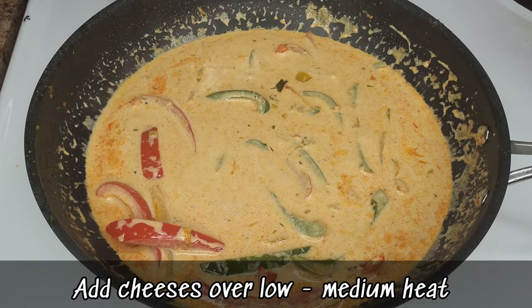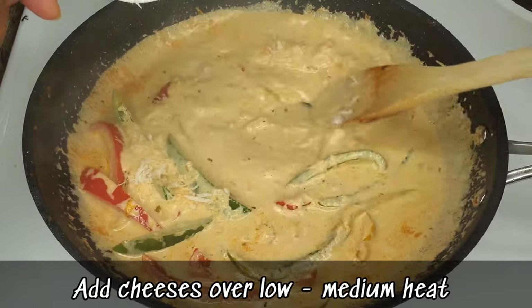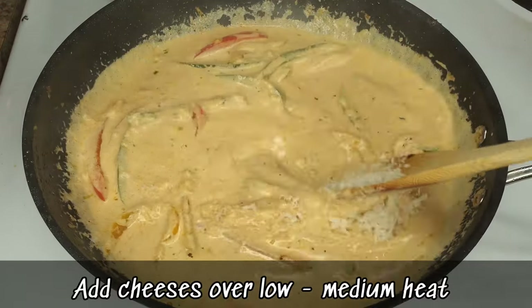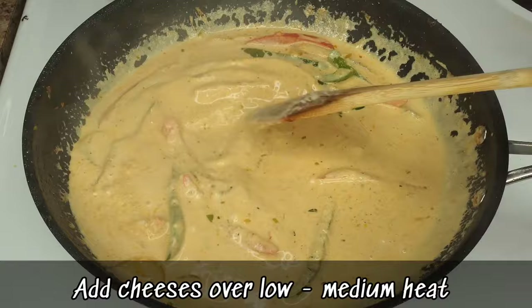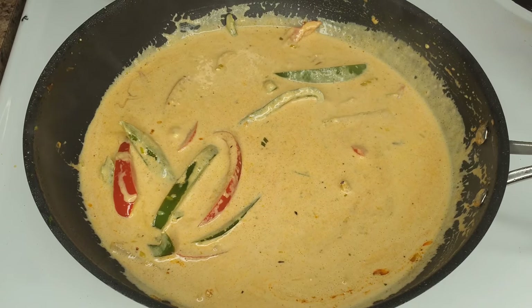Once you see bubbles coming up, start adding the cheese. I'm stirring in my parmesan cheese — grated at home, which I prefer over pre-grated. Keep stirring so it melts nicely into the sauce, and while you're stirring, add all the other cheeses.